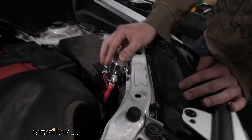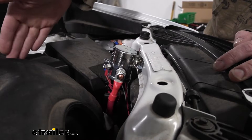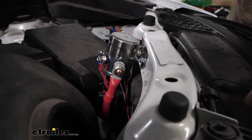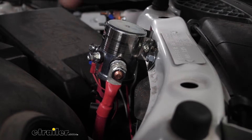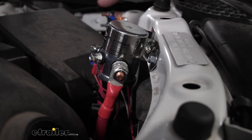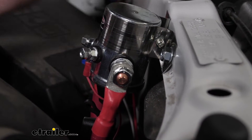This is what our battery disconnect system looks like when it's installed. You get a small, high-powered solenoid here that will quickly disengage and re-engage the battery power going from your battery to your vehicle. A lot of flat-tow setups require your vehicle to be in a state where it can be pulled behind your motorhome, and the battery needs to be disconnected.